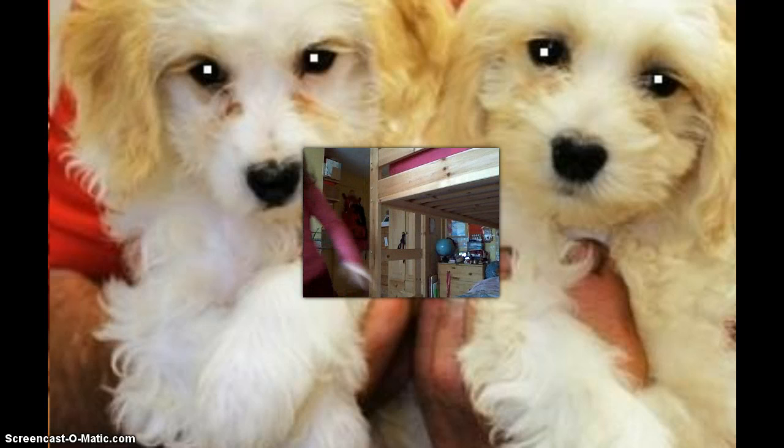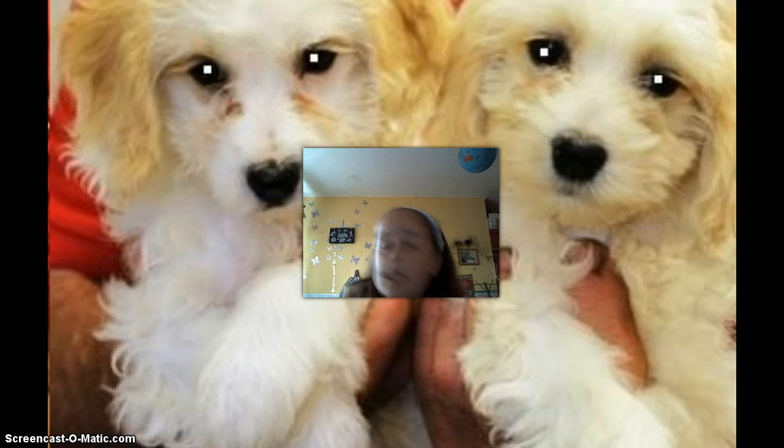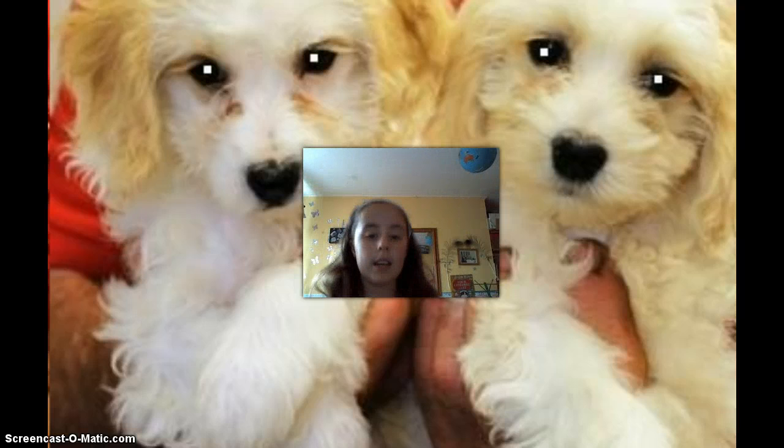Oh, yes, it is. Okay, so that's just a scare of me turning my room. This isn't the end of the video — I'm still going to be doing something else.